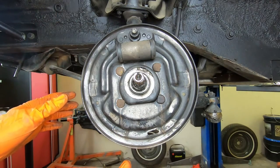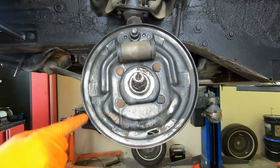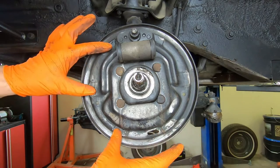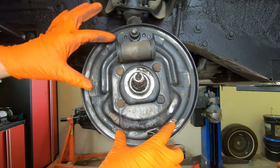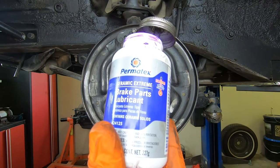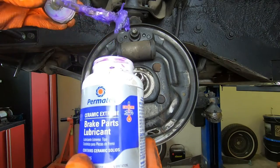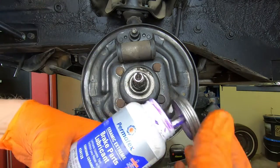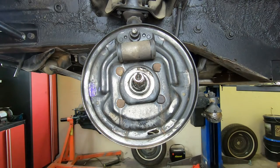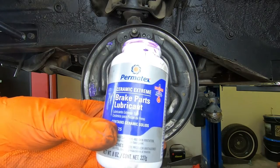Now that we've got everything cleaned, we're going to be ready for reassembly. These are your contact pads for your shoe — I always put some good lubricant on those. I like to use the Permatex brake parts lubrication. I use this on any kind of brake work, whether disc brakes or drum brakes. This is really, really good stuff. You can actually get this from Amazon — I'll leave a link in the description below.